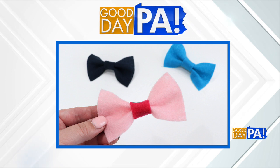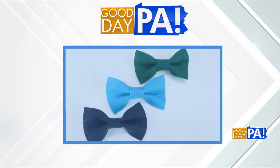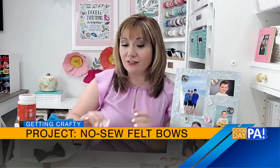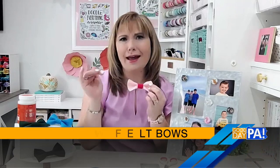Once the bow is created, choose whatever you want to put on the back. You can use a little bar pin to clip it onto a shirt, a clip to use it in the hair, a barrette, a bobby pin — anything you like. That piece of hardware is what lets you wear it or display it any way you want. You can use any colors of felt — I've got one here with two different shades of pink. They also make patterned felt, and you can add glitter and jazz it up any way you like. Then it's ready for picture day.